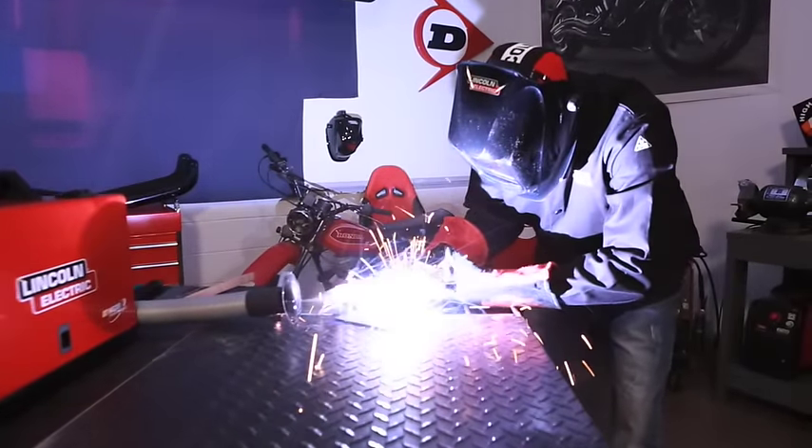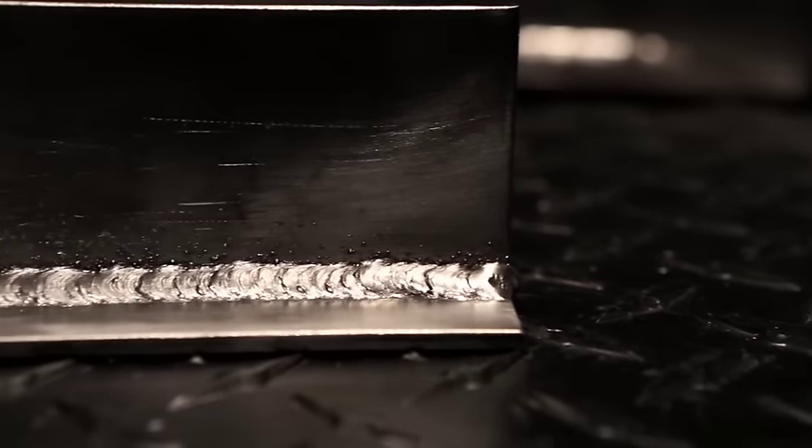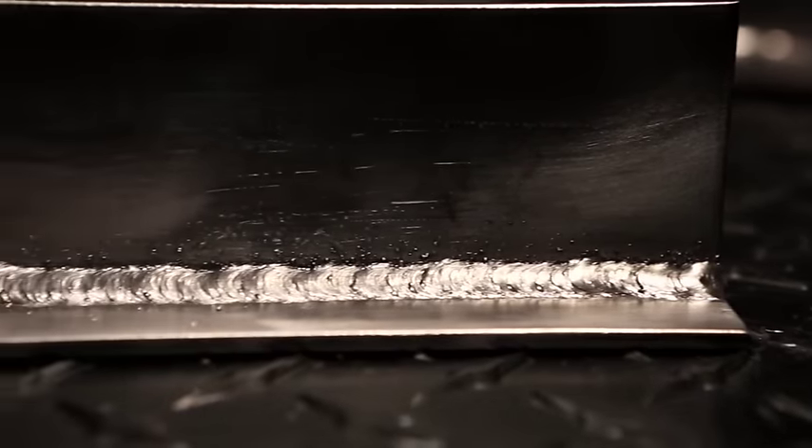The actual welding process is similar to inner shield welding. Here's how a MIG weld should look — notice that there is no slag to remove.